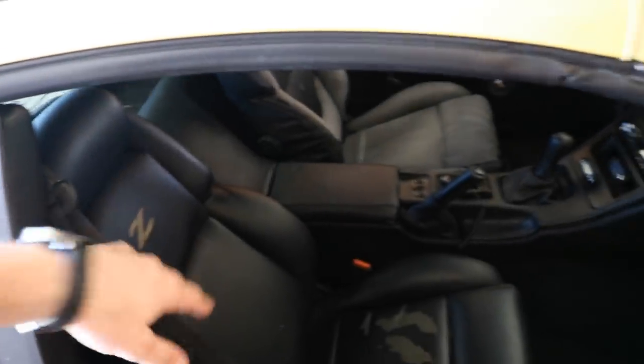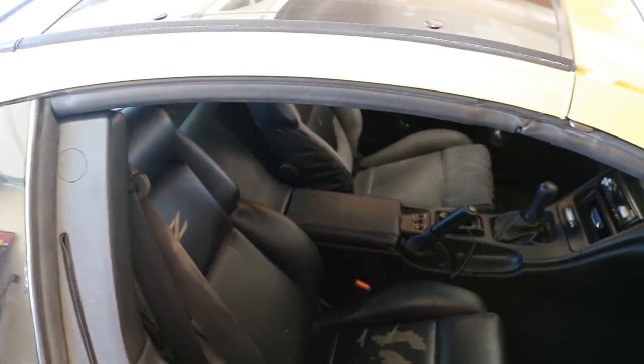To make life a little bit easier, we're going to take the T-tops off the car. It'll help with a little bit more room to pull these seats out as well as maneuver all the new seats around. So let's go ahead and take those out.